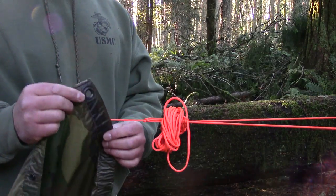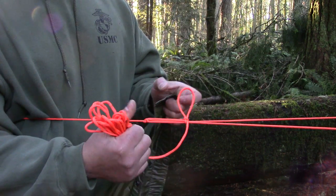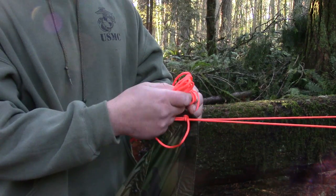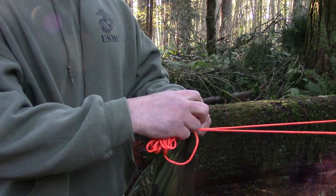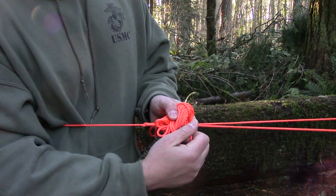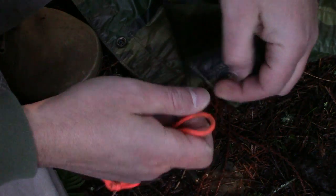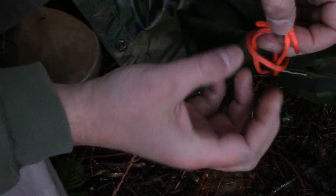Now grab one of the corner grommets from the poncho. Carefully remove the excess cordage from the trucker's hitch. Take your loop, pass it through the corner grommet, then place your cordage back through that loop — just like that — and reach underneath and pull that loop tight. Take the three remaining loops from your shelter kit, go to each corner grommet, place the loop through, and pull it tight.